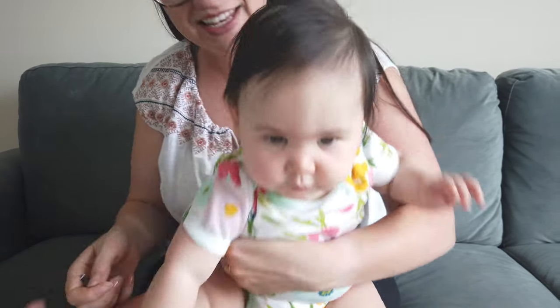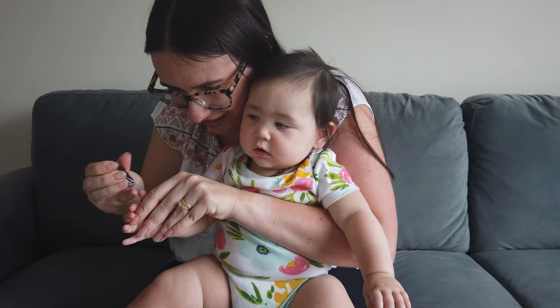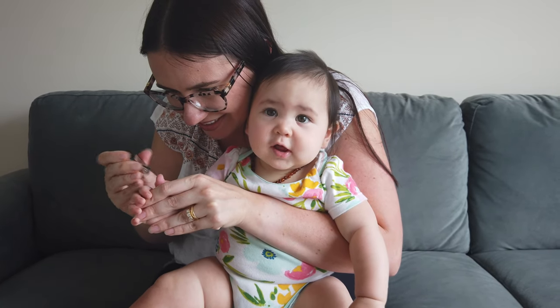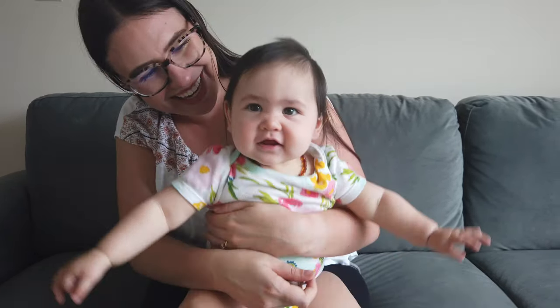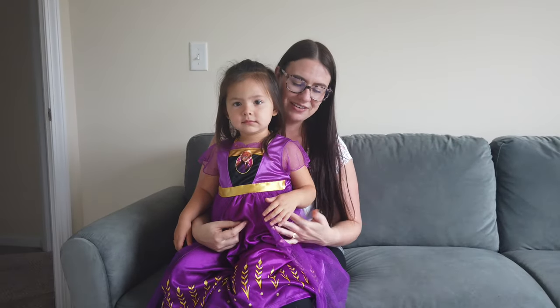And now you won't scratch yourself anymore. I know — you did such a good job, all done! Yay! That's Joni, our almost three-year-old, who I first learned how to do this method on when she was a baby.